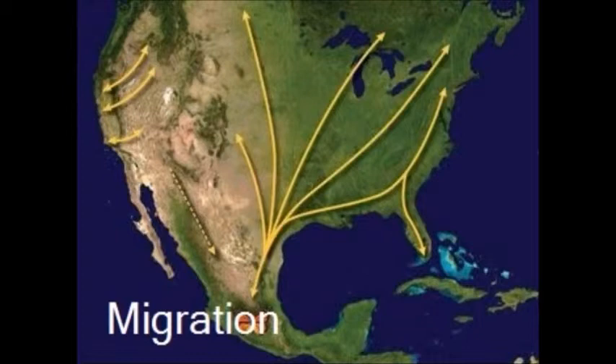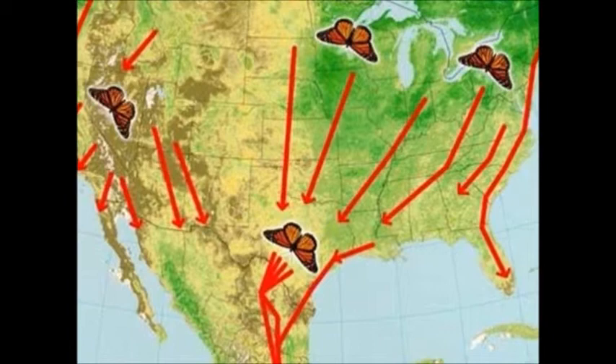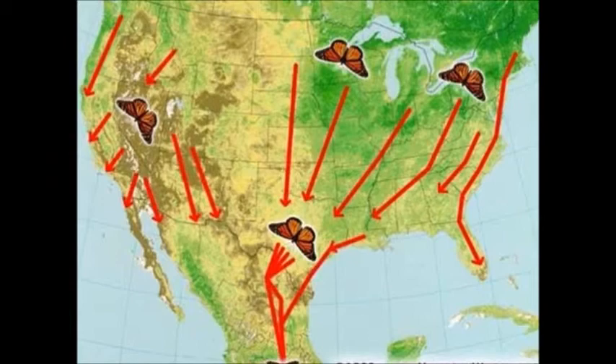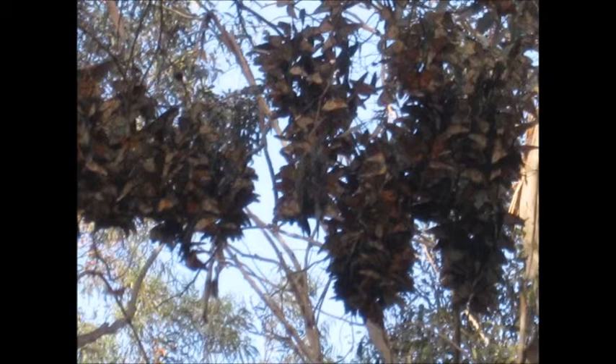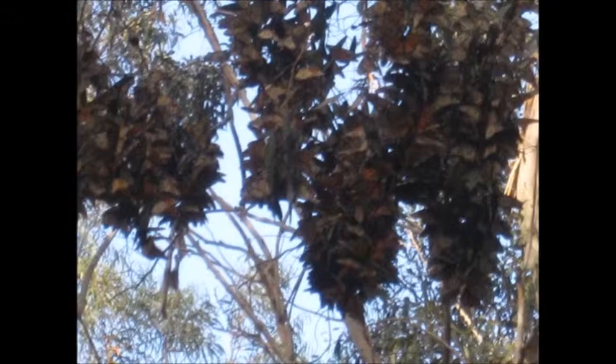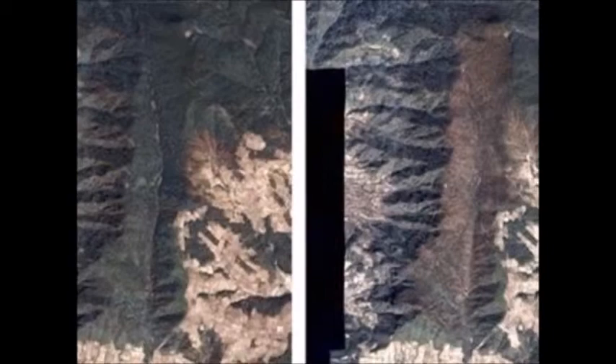The monarchs migrate because they need a warm place. Monarchs east of the Rockies go to Mexico, while monarchs west of the Rockies go to California. We know that monarchs travel 3,000 miles. We think they gain weight because they glide. People are clearing roosting trees in California so people can live on the coast, and others are cutting down trees in Mexico, which will affect the monarch population. They cut down trees for lumber, which destroys roosting trees and opens canopies to rain and snow, so the monarchs get too cold and die. Some of the places where monarchs stay in winter are now protected.